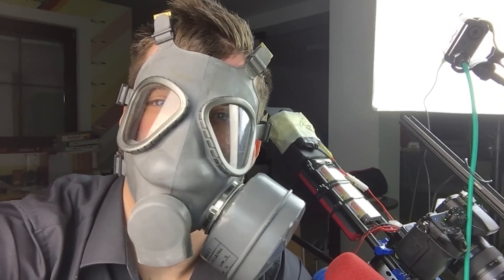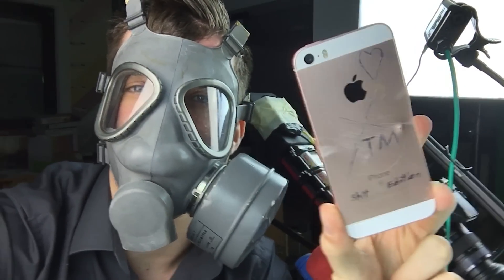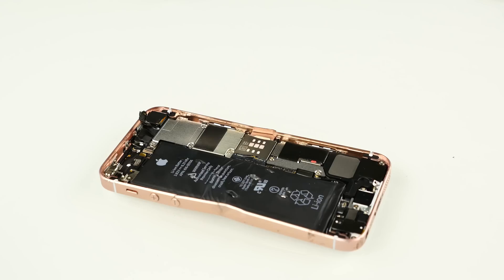Better safe than sorry — always wear some kind of protection. This stuff smells really terrible and also gets pretty warm. It doesn't burn down but it gets really, really hot — I can barely hold it. Always better safe than sorry; wear a gas mask. Don't even try to do this at home.